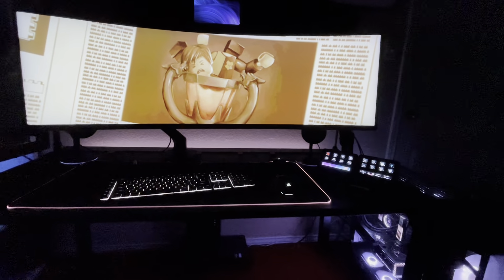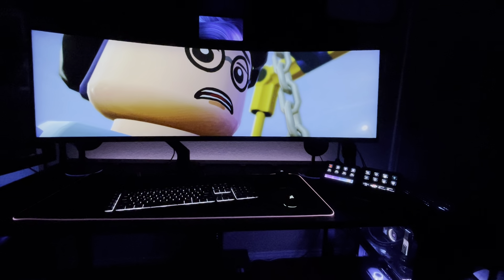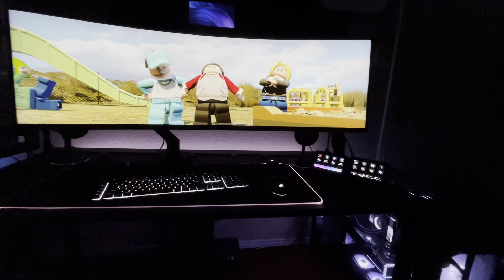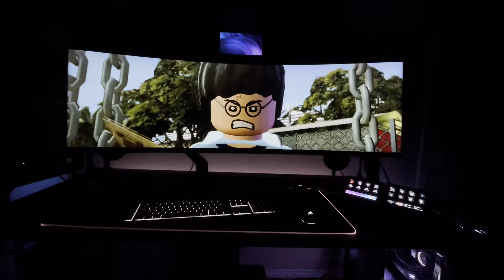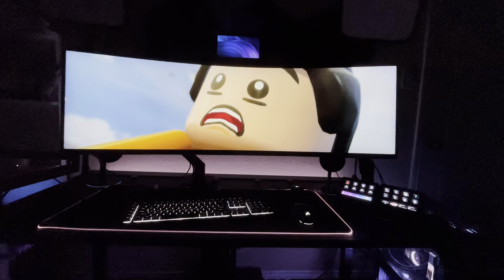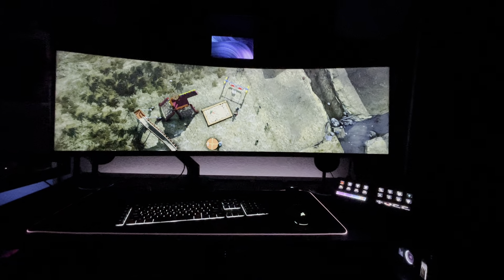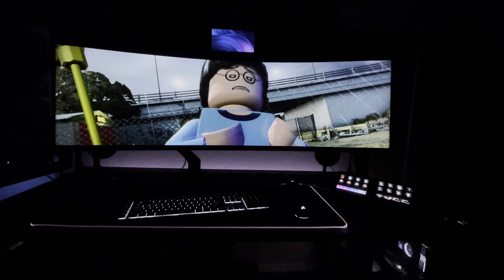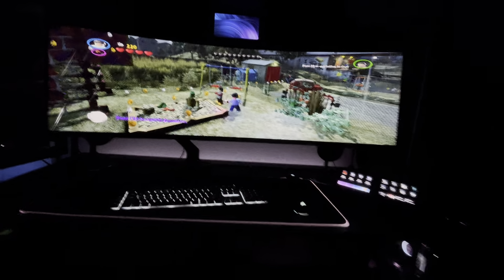Even this one is an ultrawide. I'm enjoying the lighting profile going along with it. Sometimes it's fun to revisit games that you've played before and that you enjoy, especially if you're a fan of the franchise. But playing it in ultrawide — look at that.